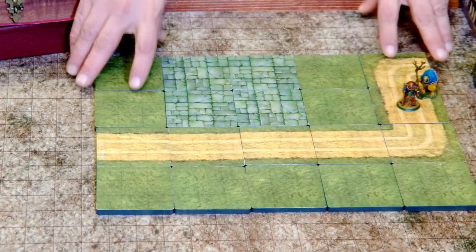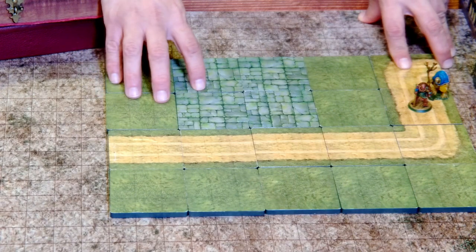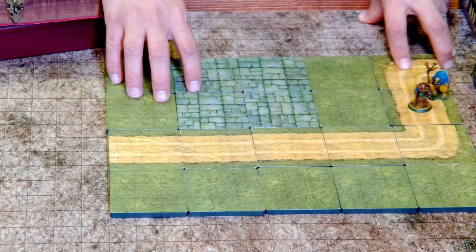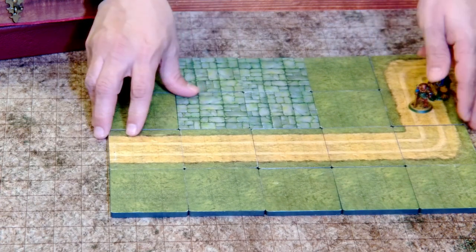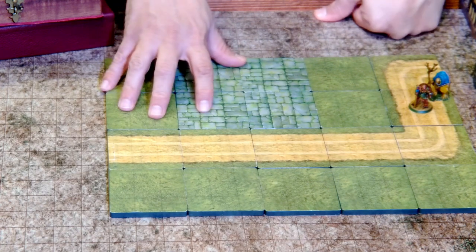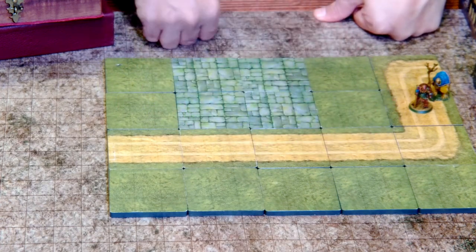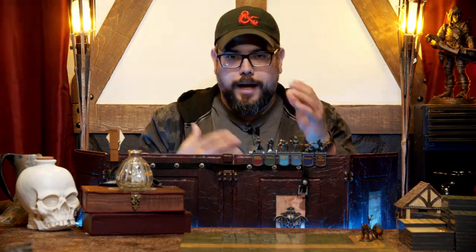I've already seen a bunch of new styles with water and shorelines and all that kind of stuff that they'll be releasing. I'm also very excited about the value that you get for these because the price on them is very competitive compared to some of the other tile systems that exist. What I do like about this is that I've set this up really quickly — this took no time. For me, the value here is the ability to create on the fly.